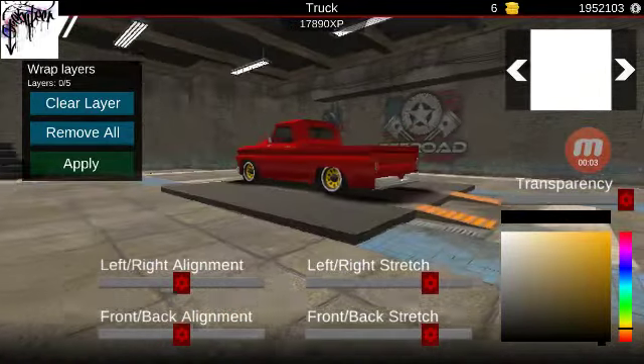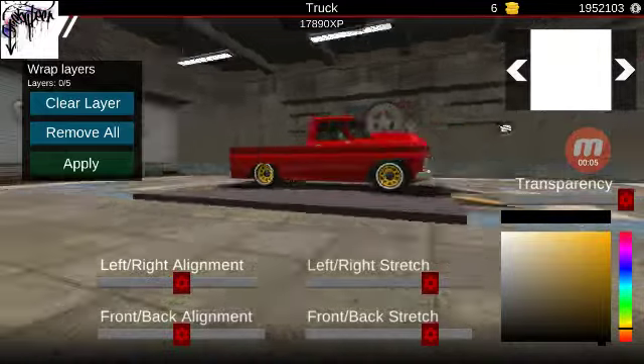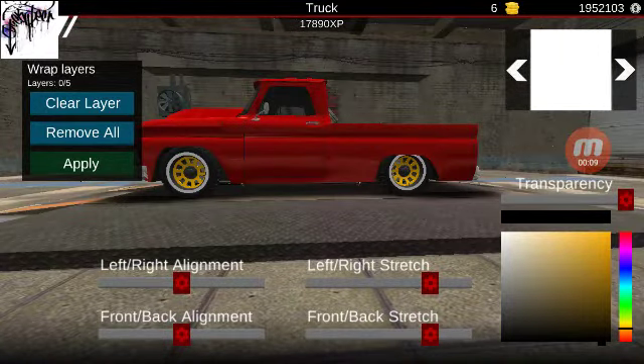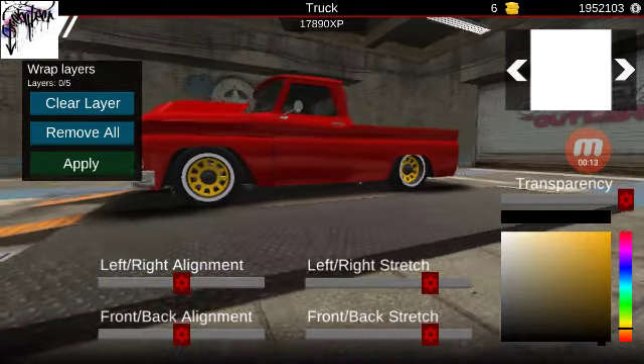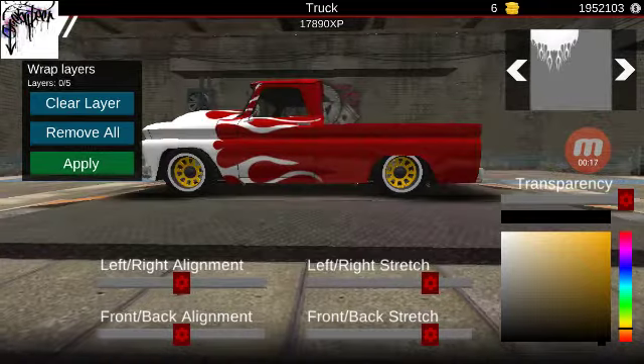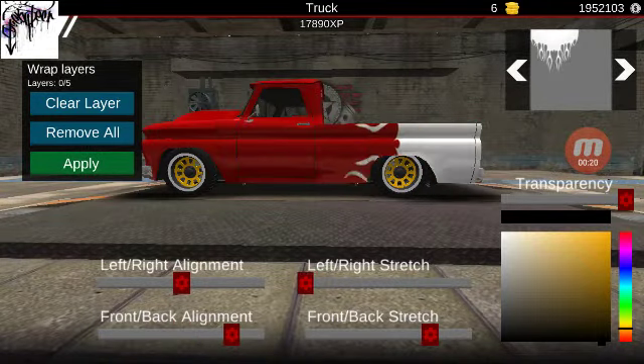Hey guys, welcome back to another video. This one I'll be showing you guys how I make a Chevy Cameo or Bel Air style trim on my truck. I start off with a flipping slime wrap.